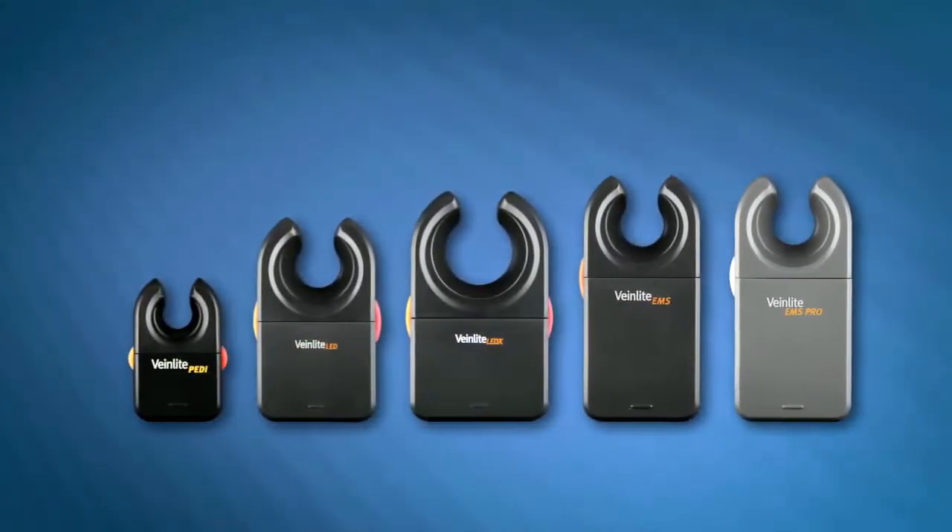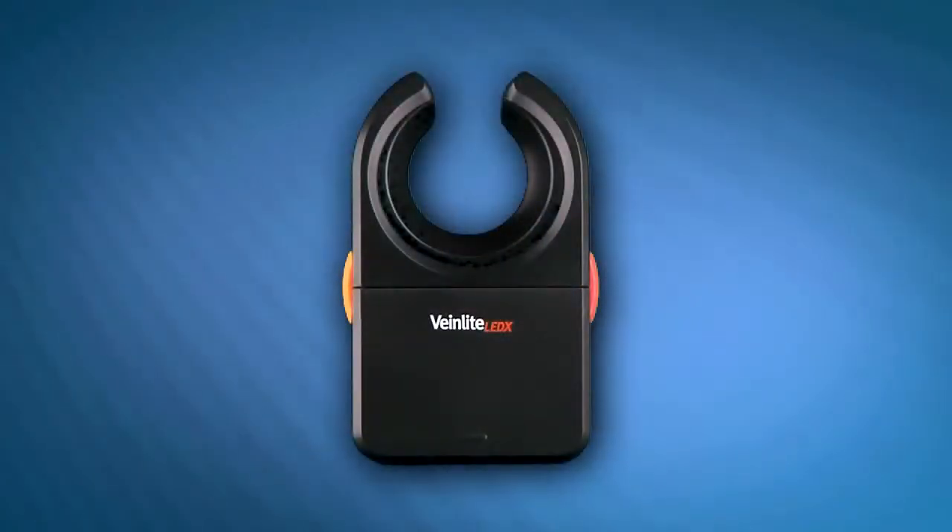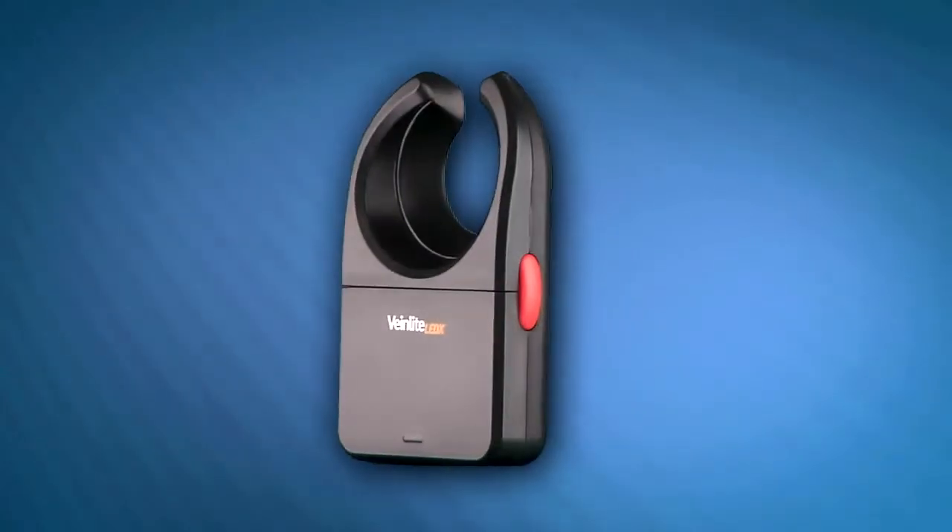The vein light is a handheld battery-powered vein finding and accessing device that utilizes a patented trans-illumination technique called side trans-illumination. Vein light devices offer a simple one or two button operation.